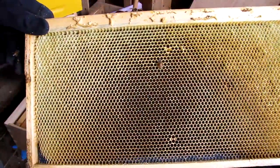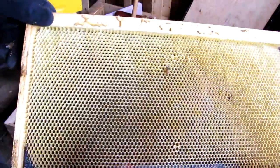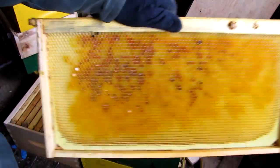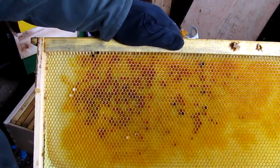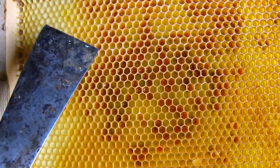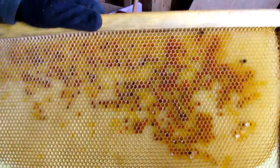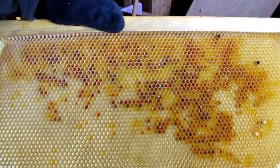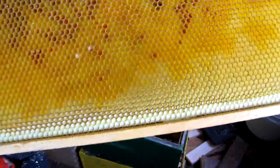Here's a frame from the edge of the bottom box — you can see it's all pollen. They had a fair bit of pollen. Again, in the bottom box, the frame is not fully drawn out.